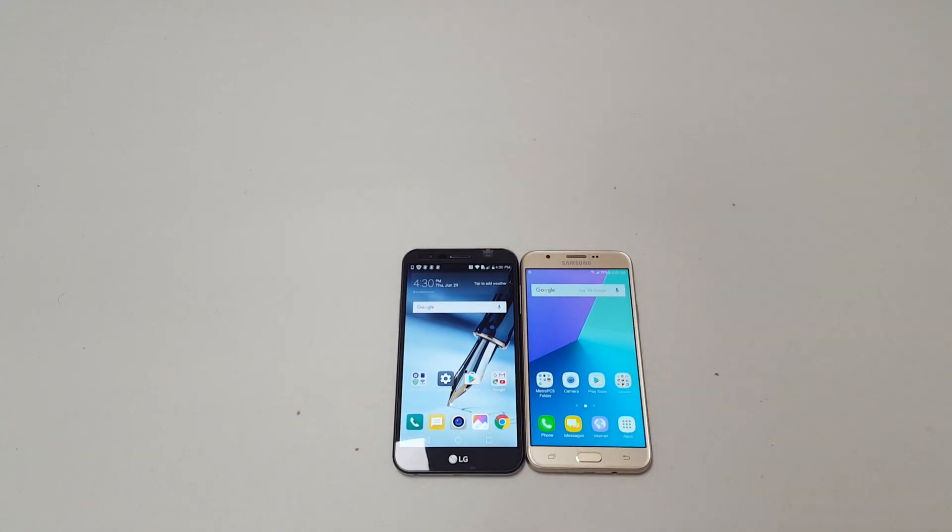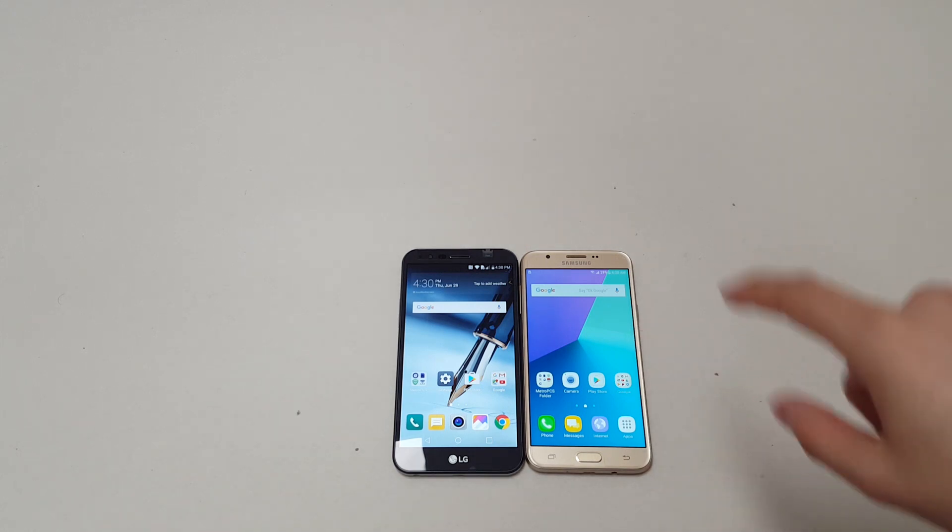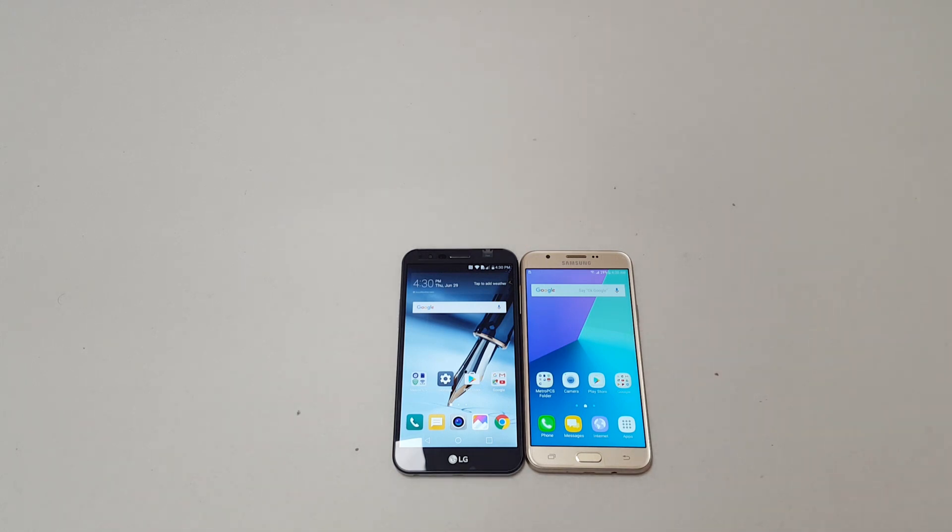Let's start by talking about price. The Galaxy J7 Prime costs $159 while the LG Stylo 3 Plus comes in at $179, so there's a $20 difference between the two.